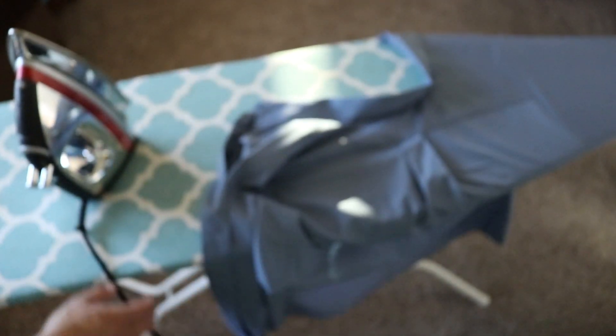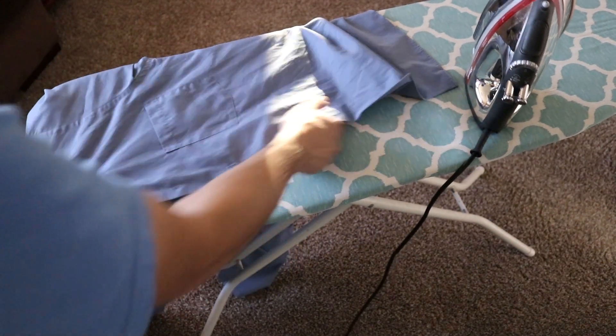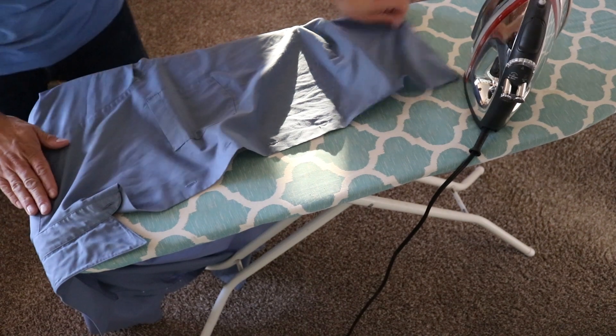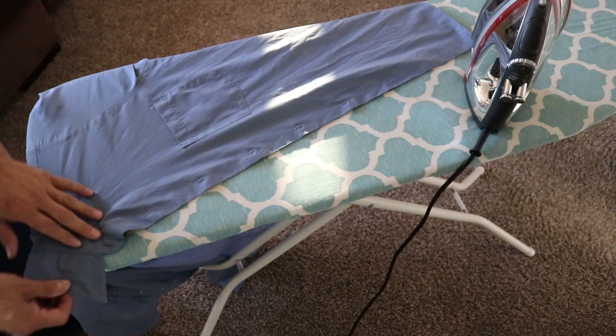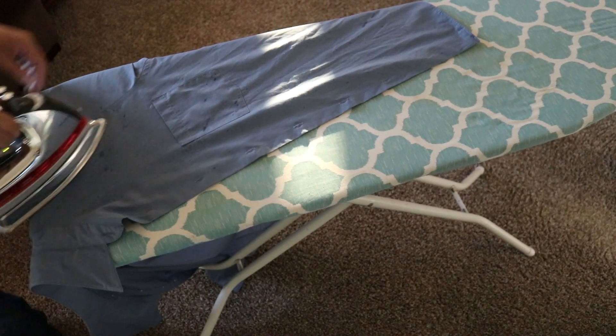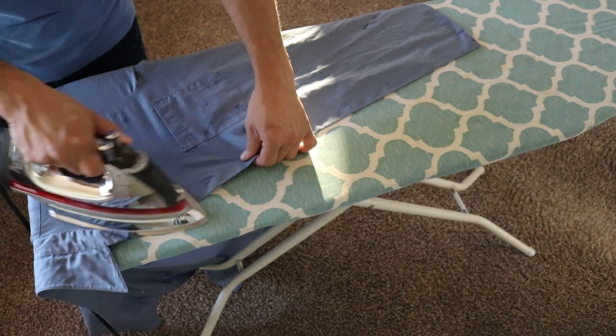Now we are going to move to the other side of the ironing board. We'll put our shirt down — that shoulder panel, again, is lined up with the top edge of the ironing board. Now I'm just going to spray some water.